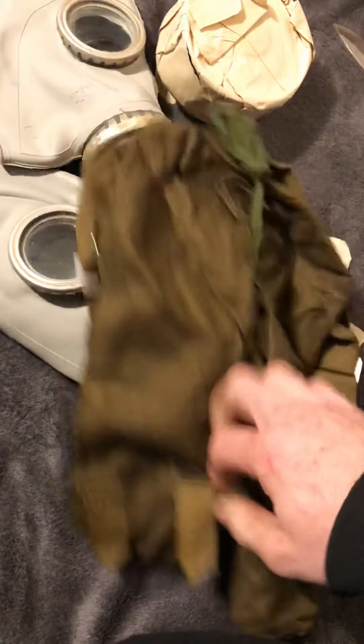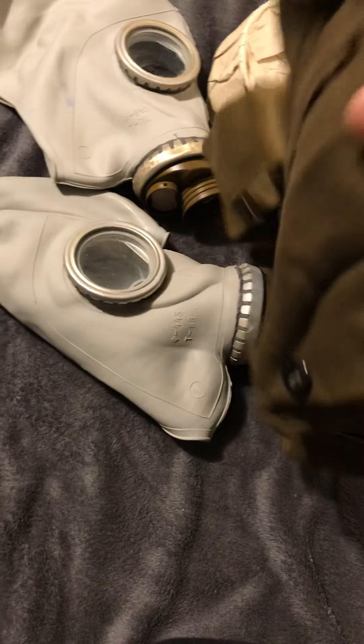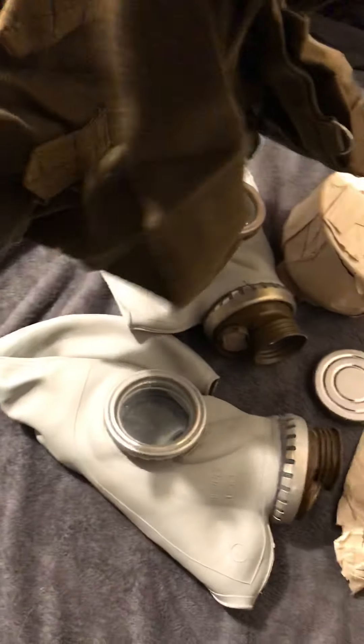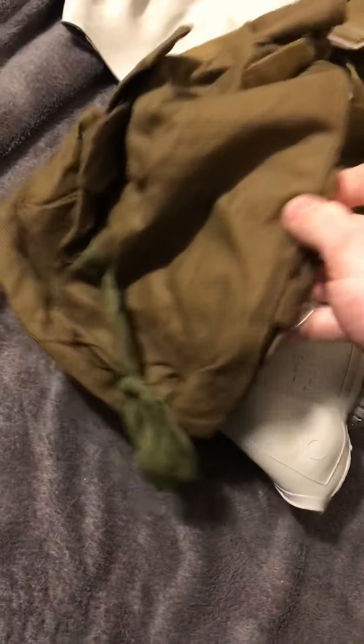This looks pretty cool. Trying to find where the opening is — I'm trying to look through the phone to make sure the camera's actually focusing on what I'm looking at. I've got a little pocket, a little strap over here. Got some string. That's about it.